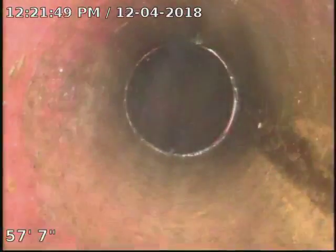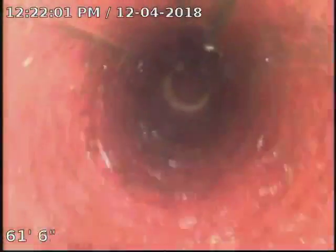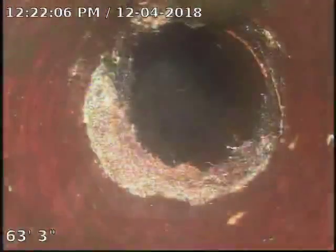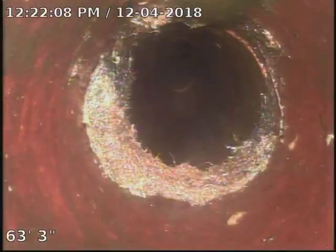Keep going. Looks good. There's some pretty good roots right there. That's that spot that we were backing for. 63 foot. Go ahead. That's before the 75-foot mark that we were at.